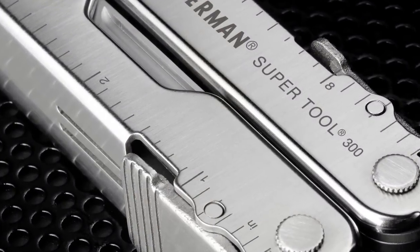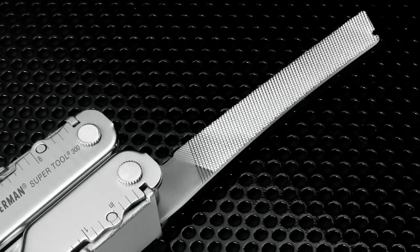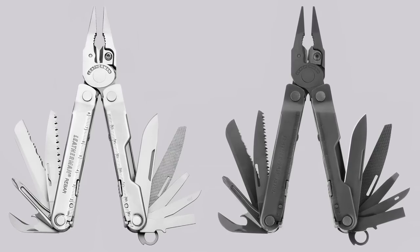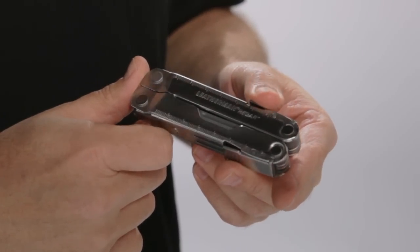The Rebar is 100% stainless steel and has 17 features in all. It may look familiar to you because it took its design cues from the popular SuperTool series, but unlike the heavy-duty SuperTool 300, it's only 6.7 ounces and folds up into a mere 4 inches.